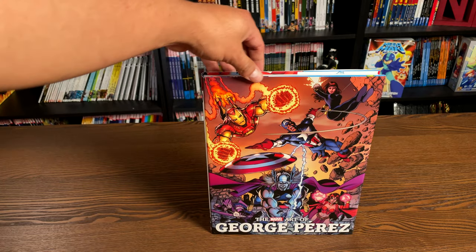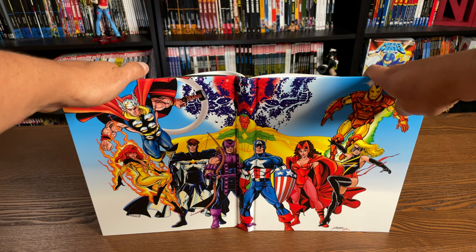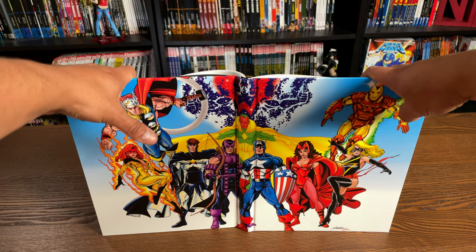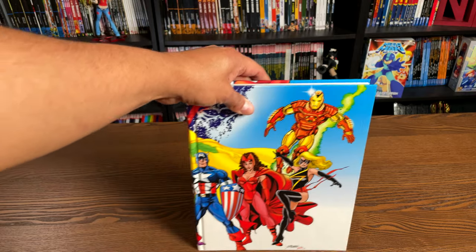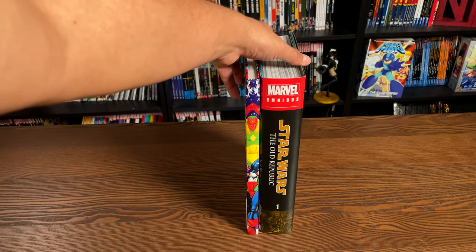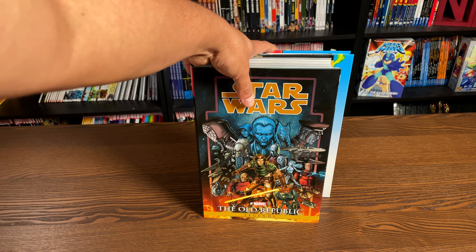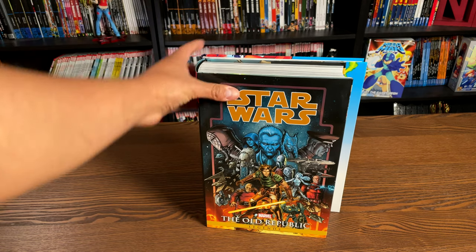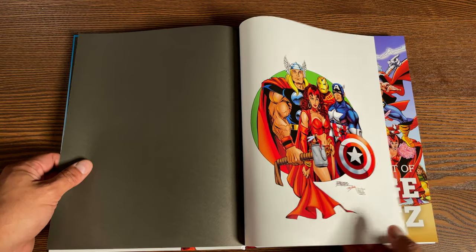Now let's look at it under the dust jacket. Here is the front cover — it does have a dust jacket. You have this nice image from the Kurt Busiek run on Avengers. I love the art with some of the New Warriors — Justice and Firestar. That's awesome. As far as the dimensions of the book, it is definitely as tall as a Marvel omnibus — a really tall book and longer than your omnibus editions, though not as thick. The book is a hardcover and retails for $50.